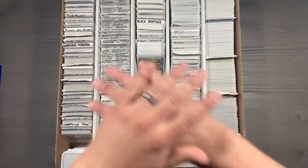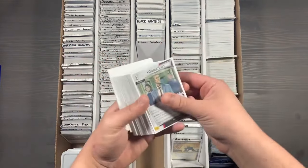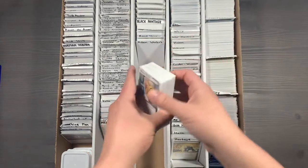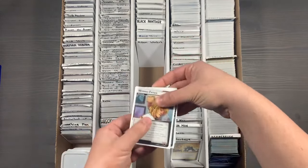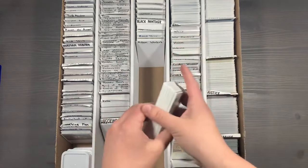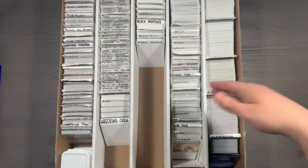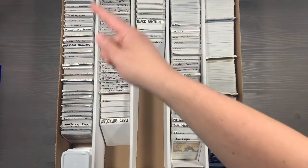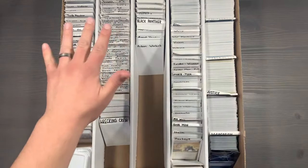The next thing I want to talk about is temporary storage. Currently I'm playing some Ghost Spider, so I have her deck simply out here and outside of the organization system. You can denote it specifically by using index cards, or you can just leave it out — it's pretty obvious that this is not Adam Warlock. Everything else will be remaining in the box here in alphabetical fashion with all of your heroes, your aspect cards, your encounter sets, and your different scenario packs.